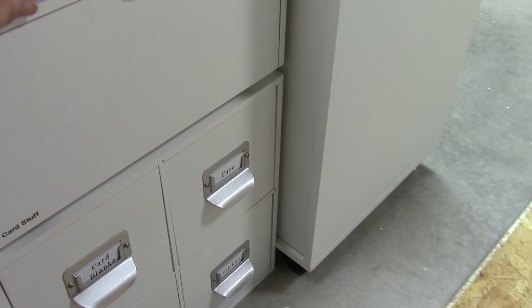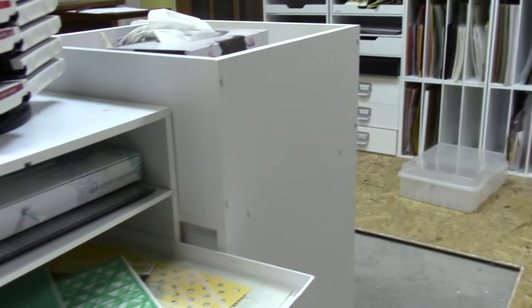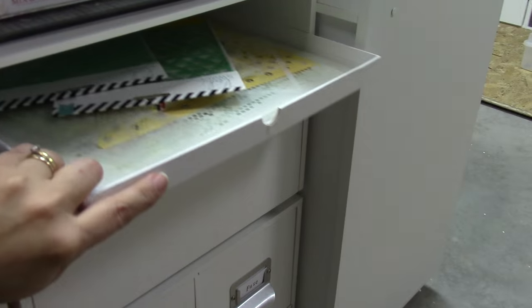I just keep them on the shelf, but in a Becky Higgins page protector box lid. I use these all over my scrap room for different things — they make a great little handy tray.